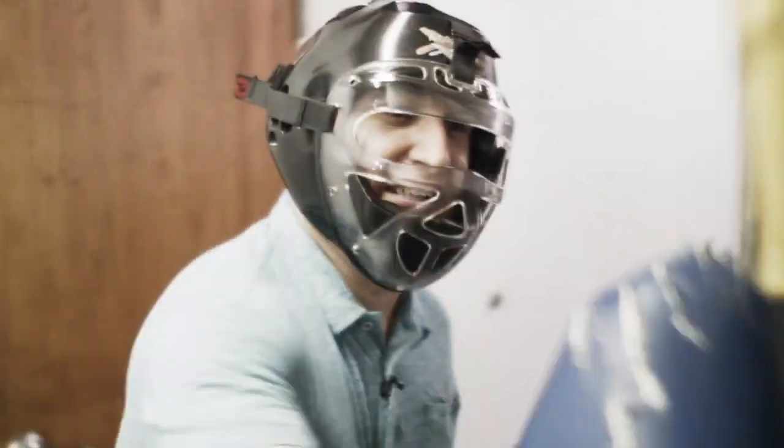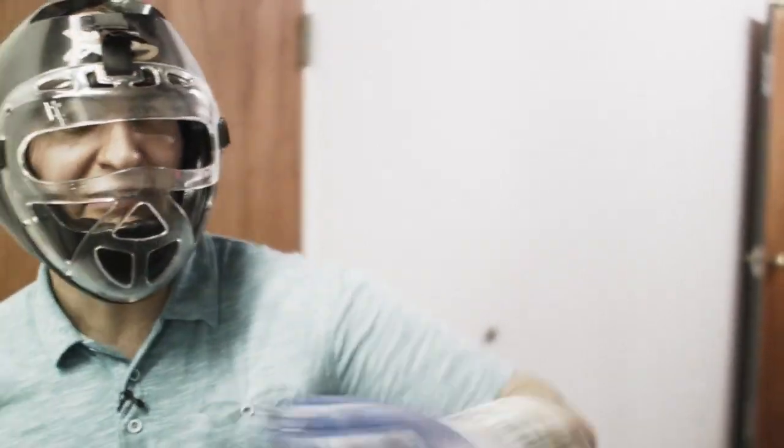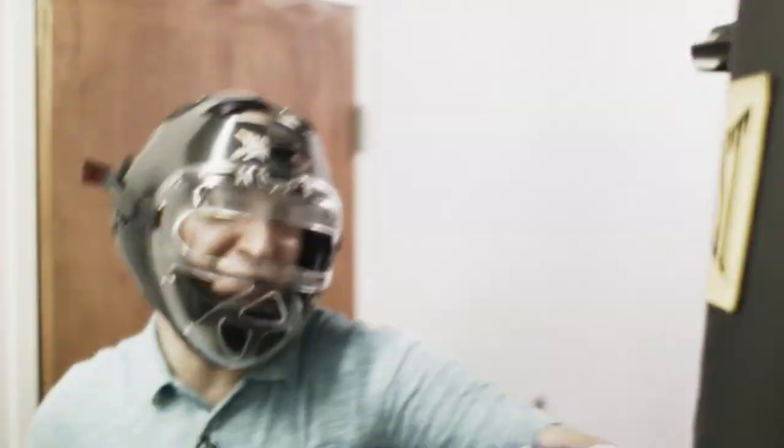Some people like a light putter. I like a putter with a little bit of heft. The Heavy Putter comes in three varieties: lightweight, middleweight, or heavyweight.